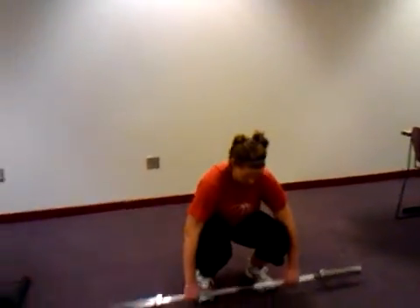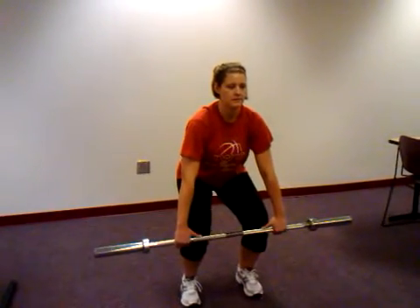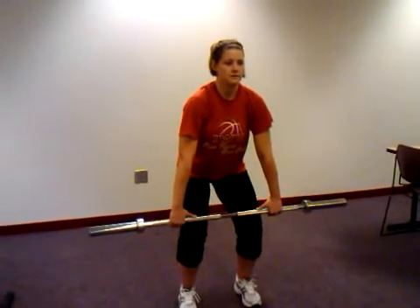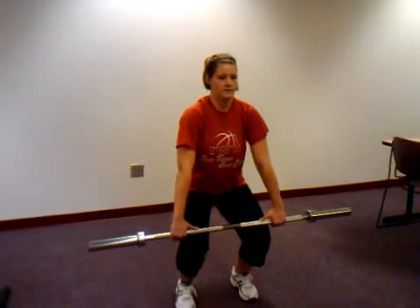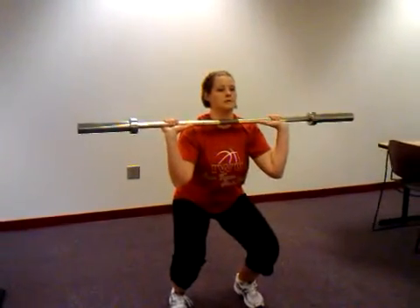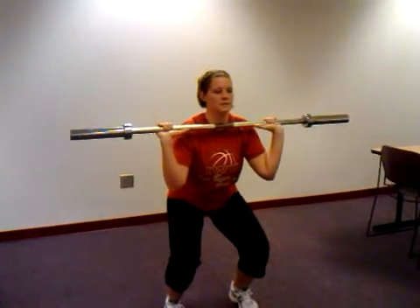She's going to squat down to pick up the bar, bringing it just below her knees — this is the starting position. And then she's going to start scooping the bar up over the knee, then slightly come down in a squat again, maintaining that bar position. Now she's going to drive her hips forward and shrug her shoulders and pull the bar up to her chest. Notice that she didn't swing the bar out in front of her. She catches it in a nice squat position.